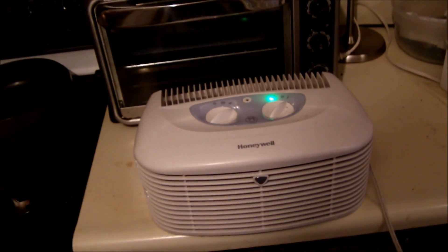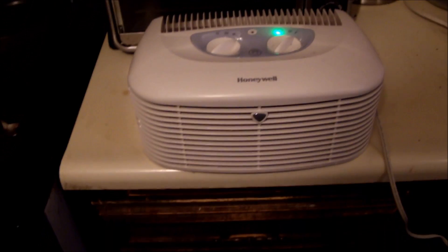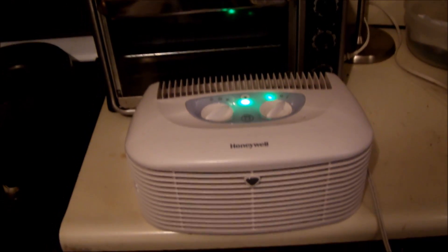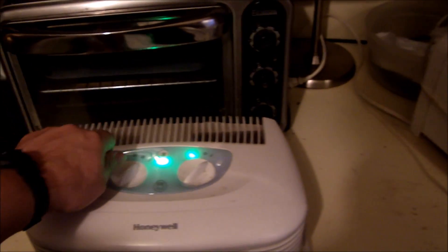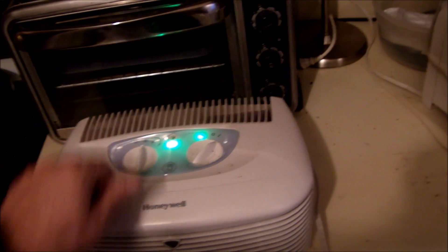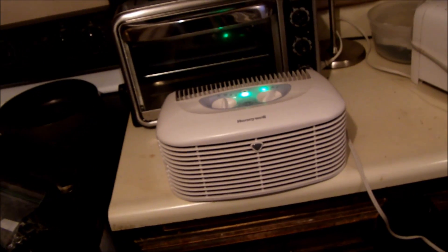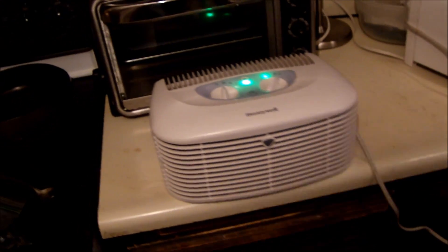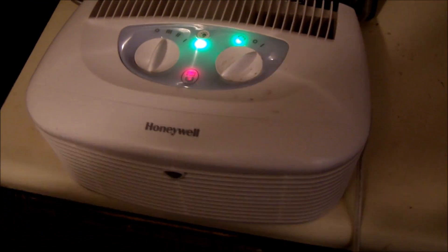And then we'll see if it blows up or what. It's working just fine. Triboelectric ionizer. There it is, Ma. Put it back in my room and purify the air again.